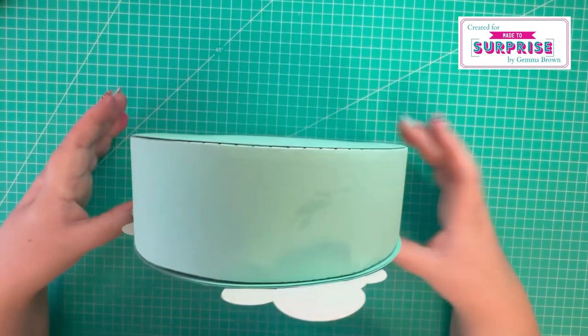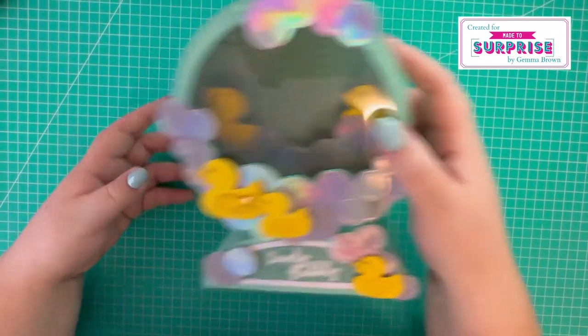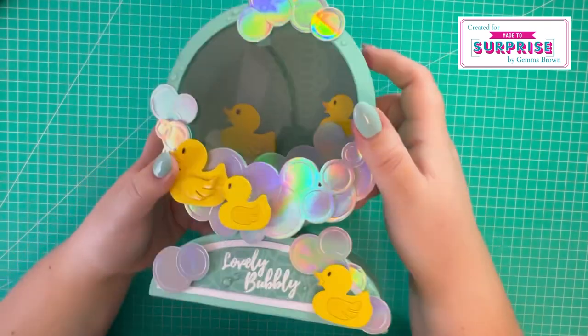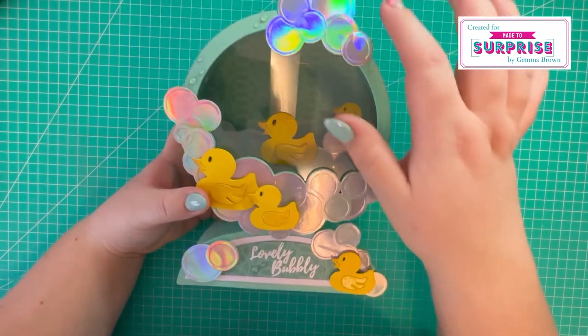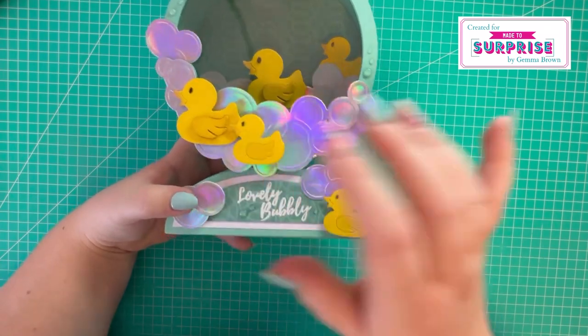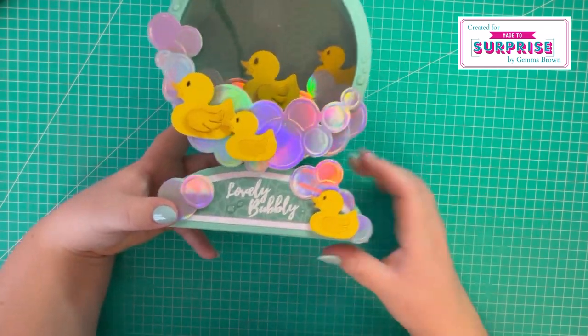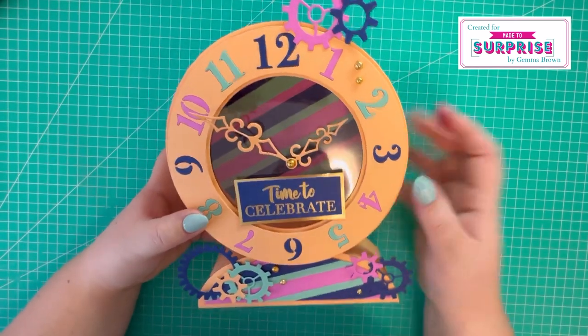This is the first of my 3D makes - it stands up like so. It's a swinging card. I've gone for this teal color card stock and used holographic for all the bubbles, with bright yellow ducks in two different sizes. It says 'lovely bubbly'. So this is my next sample - the clock-themed one.